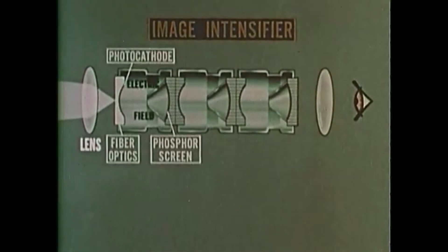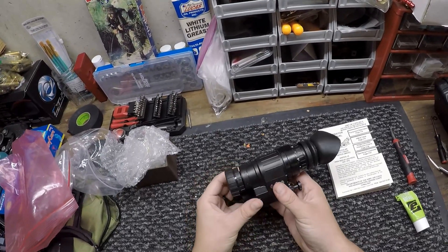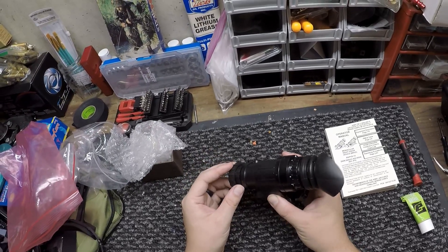The light strikes a photo-admissive surface — that is, a light-sensitive surface. Night vision goggles are also quite effective in actual combat and have great value in a variety of other nighttime tasks. Alright everyone, today I have a PVS-14 and we're going to build this out with an image intensifier tube.